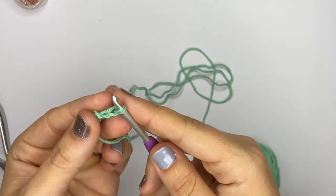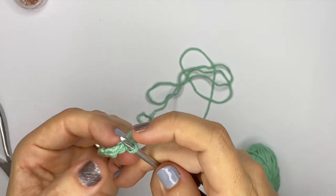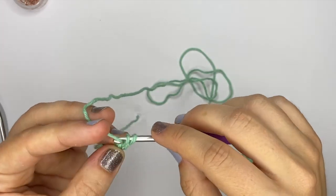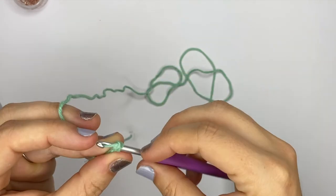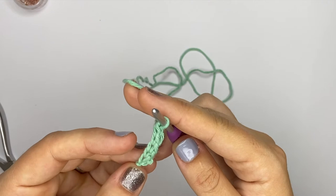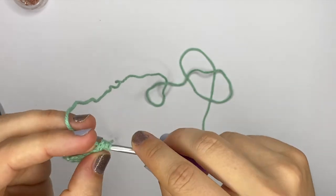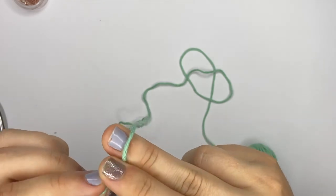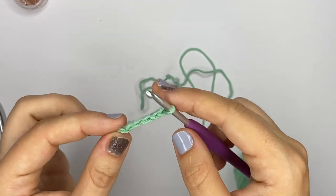See how now you have two single crochets that seem to be supported by nothing — this is why it's called the foundation single crochet, because you don't actually need a chain. You can make as many as you want: just find the back of your single crochet stitch, insert your hook in there, and make a new single crochet. I'm now at four and I'll do one more so you can see what it looks like with five. You just need to be careful to grab that back of your stitch. Now I have five foundation single crochets.